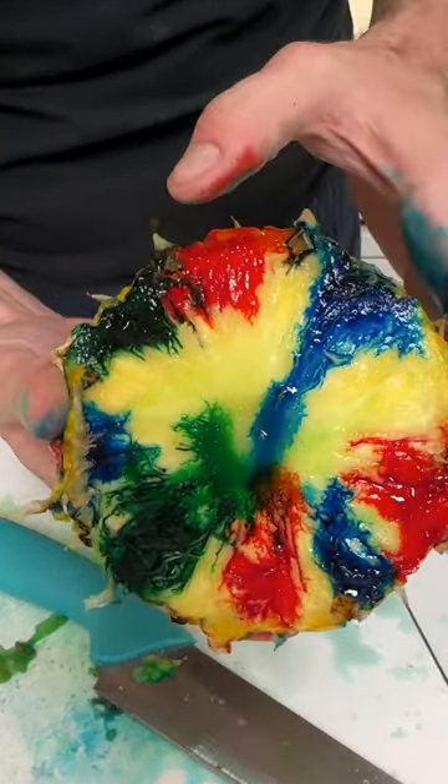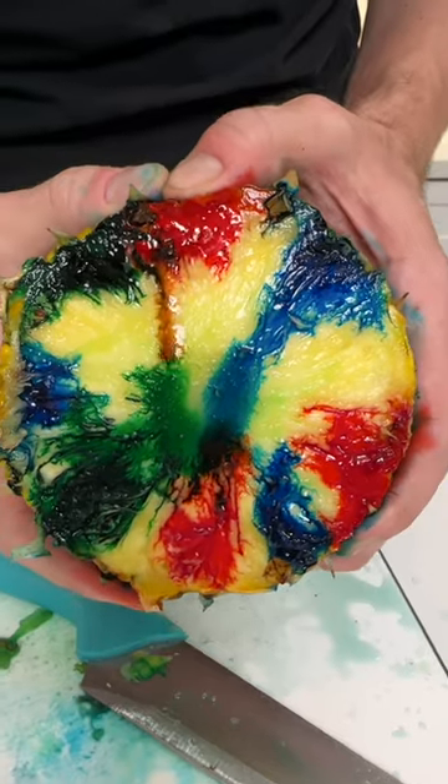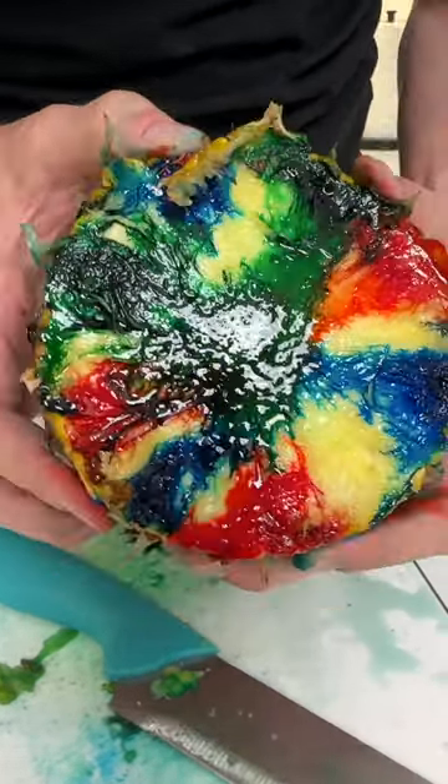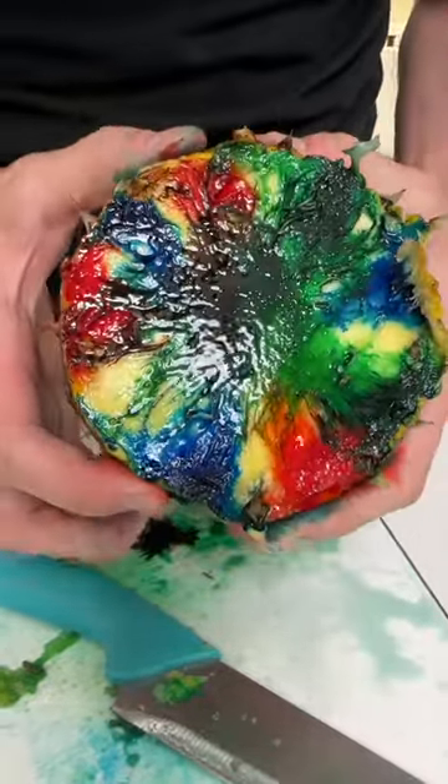Look at that! Now as I squeeze the red, watch what happens to the red. Look — I squeeze the green and look at the way this all melts together.